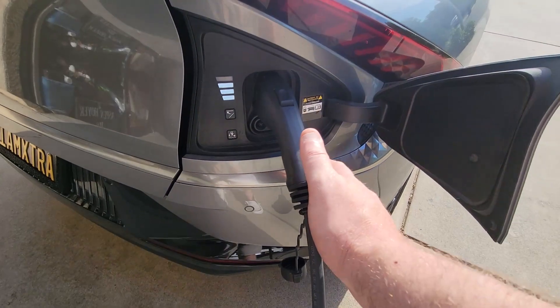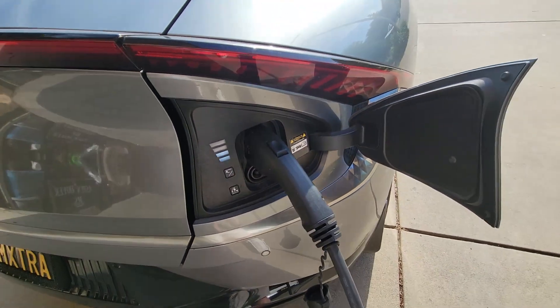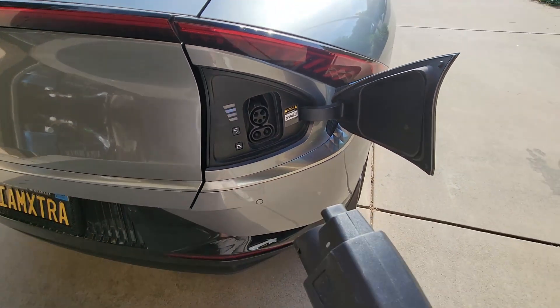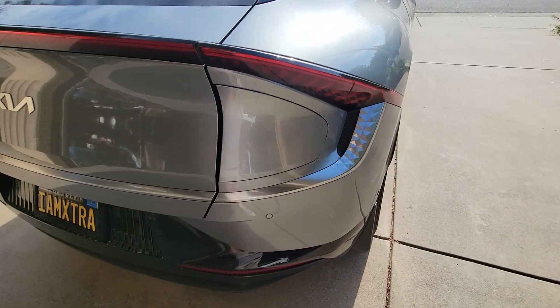Even with the charger I was using prior to the Juice America on this, it would still take a second to ramp up. That thing did it immediately to 9.3 kilowatts — color me impressed. That was extremely smooth. Let's see how it does with the unlatch and removal. You have to unlock the car when you want to remove the connector — just smooth. This is probably one of the smoothest J1772 ends I have ever used. Whoever was running the tooling line, you did a great job. Good job, Juice America — your tooling is fantastic.